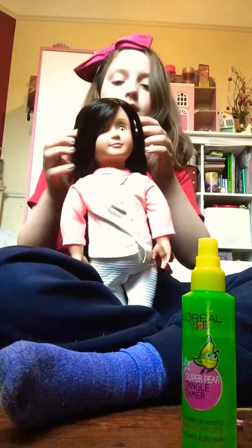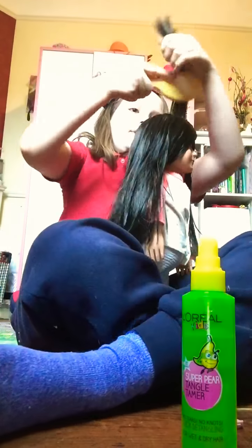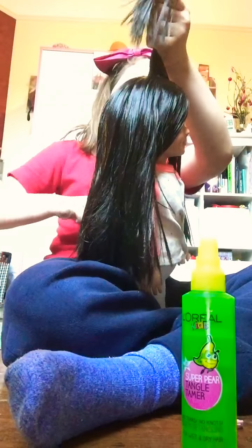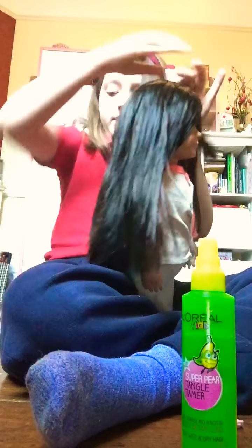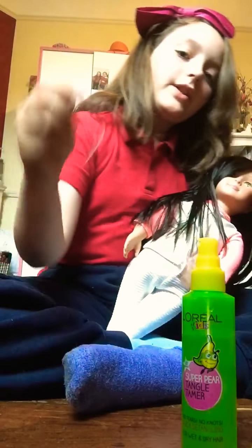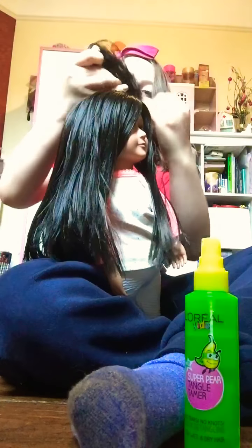The first hairstyle is one that a lot of people do now, especially on TikTok. What you're going to do is get a layer of hair, preferably at the front, and make sure there's still hair where you took it from. Then get two matching bobbins and make a little ponytail on the top of the head.